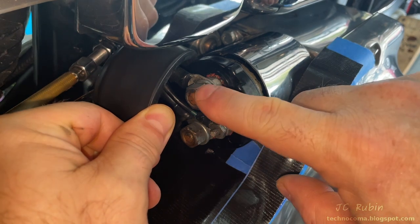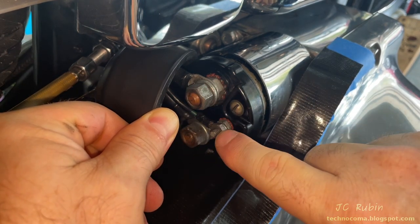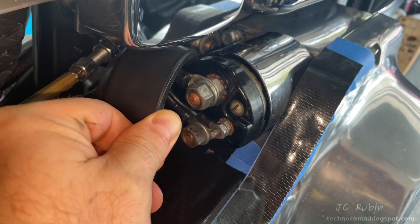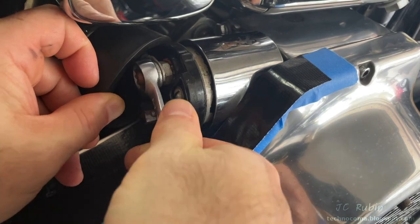This is our switch connection from the battery to the starter, and this is the low current to the solenoid that facilitates that switch connection. Using a 9/16 wrench, I'm going to break tension on these nuts holding in the high current cables, one at a time.